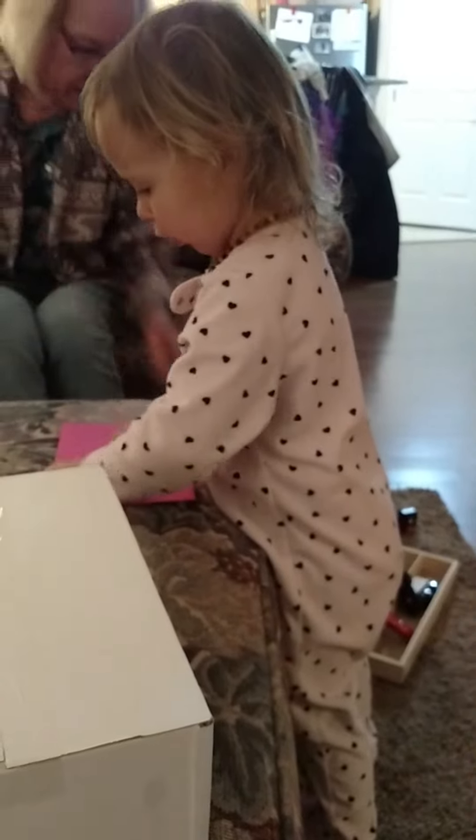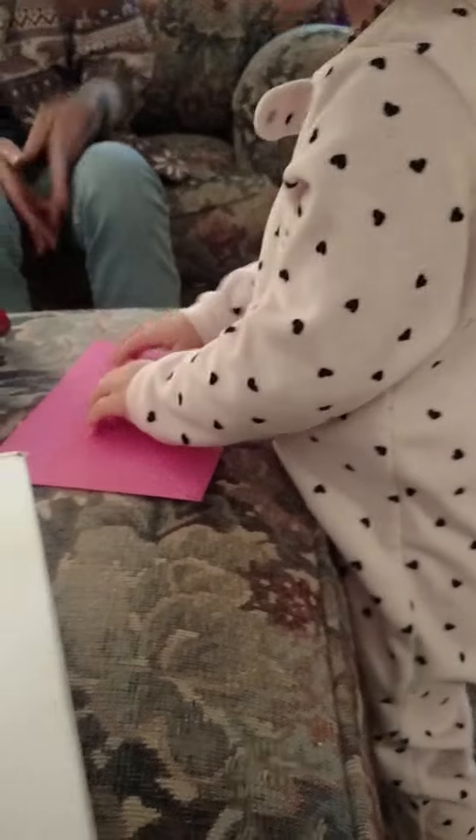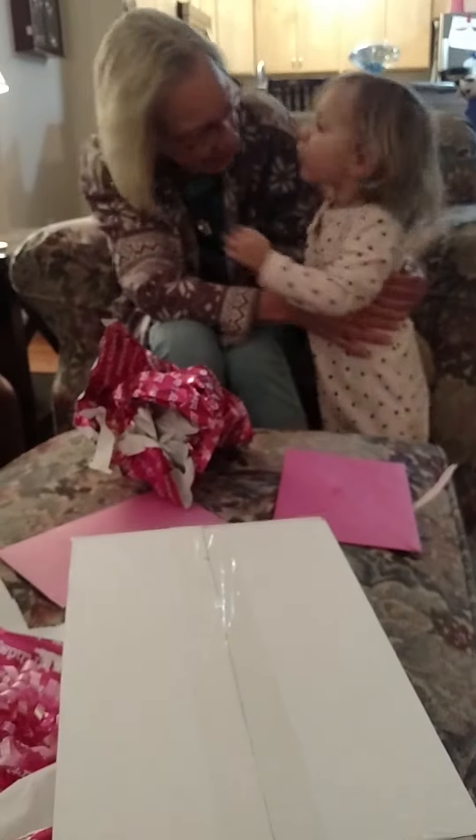Mommy. Next up, Mommy. Through the tunnel. See how the train works? Big hug. Oh, and a kiss. And a kiss.